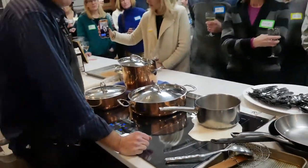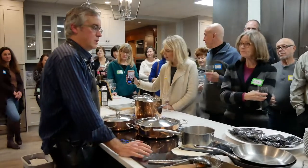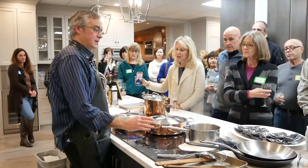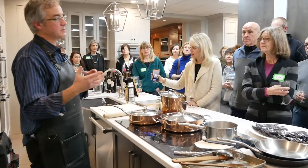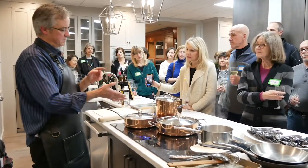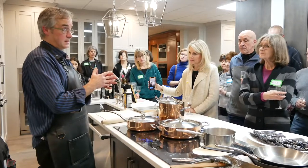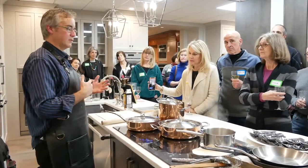Do you have any idea how whoever invented this thought of it? From what I understand, it's been around for over 80 years. It was created for use in submarines and on ships — less heat in the kitchen of the submarine. It's not new technology. It's been around for a long time.